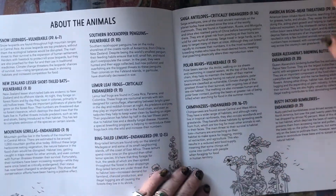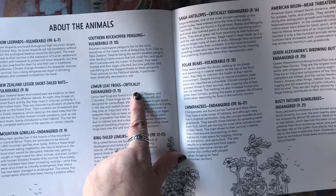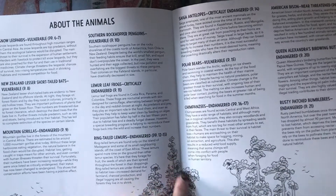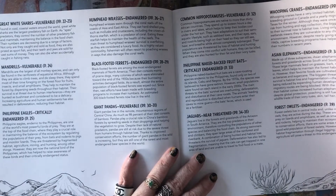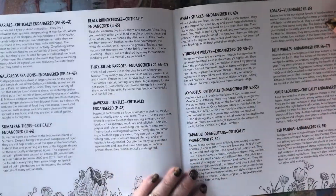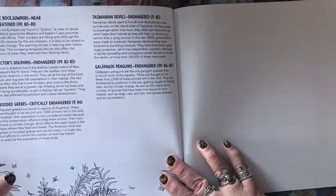Then you get to the About the Animals pages. This is where it gives you the name of the animal, the page it's on, and a little blurb about them. Some of the blurbs tell you what colors they might be or what kinds of food they eat, so you can get a little hint on how to color the animals from these blurbs. This goes on for quite a few pages, and then that is the end.